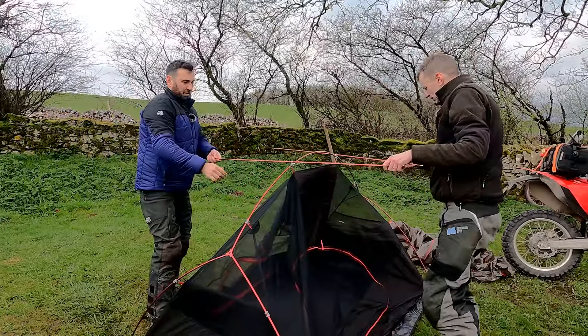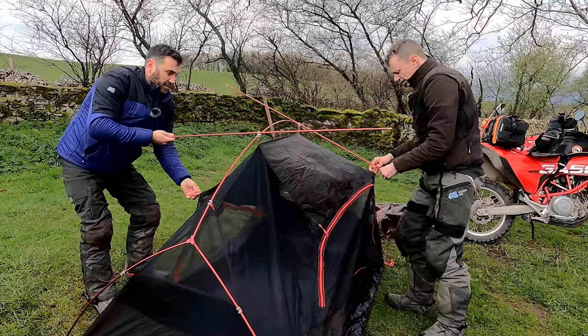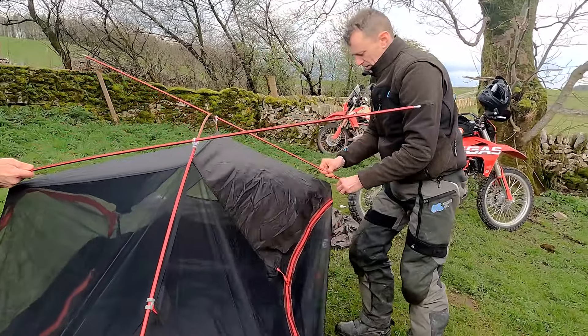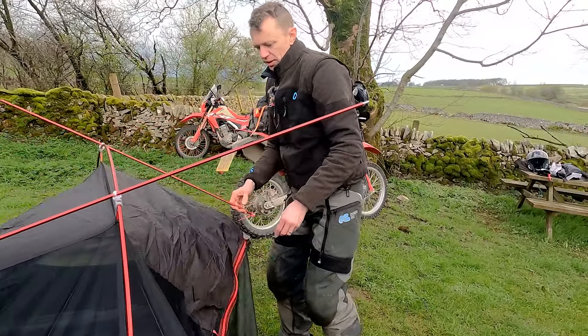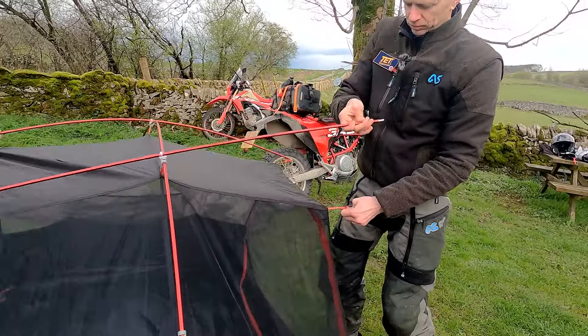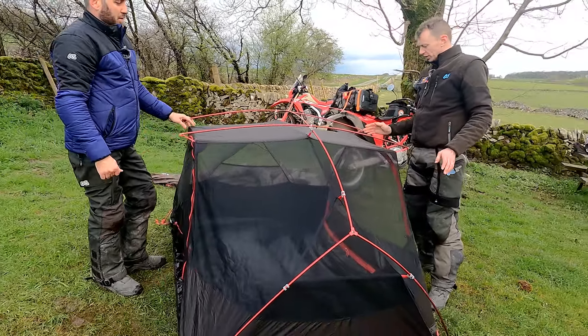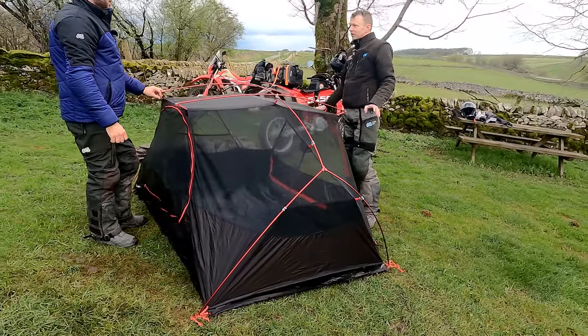That's stretching it that way. Then get one side done on these, and then the other side. This is obviously very easy with two of us. I did this in my front room, just me, with my wife watching on and laughing, and it was actually very simple. You just have to be sort of methodical and walk around it.